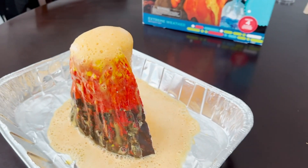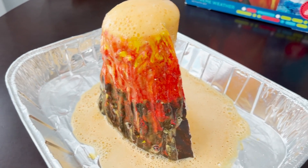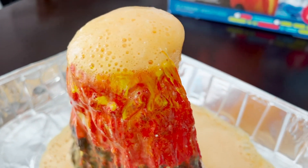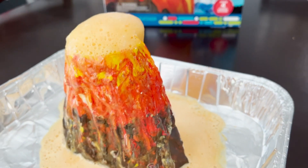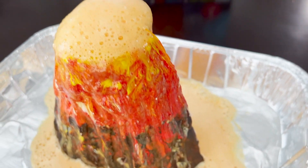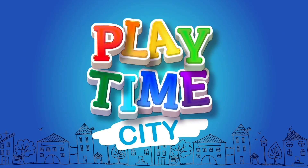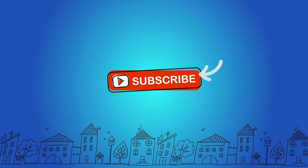We finished step three. Step four is clean up, but we'll do that off camera. You want to tell our Toy Time City friends bye? Bye! We hope you enjoyed the volcano kit. And it's still erupting! Thanks for watching. Don't forget to subscribe.